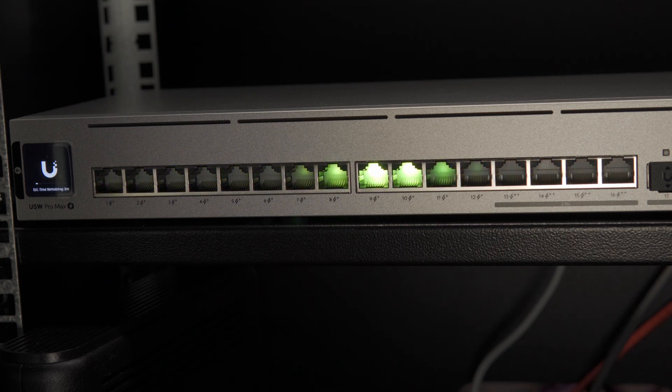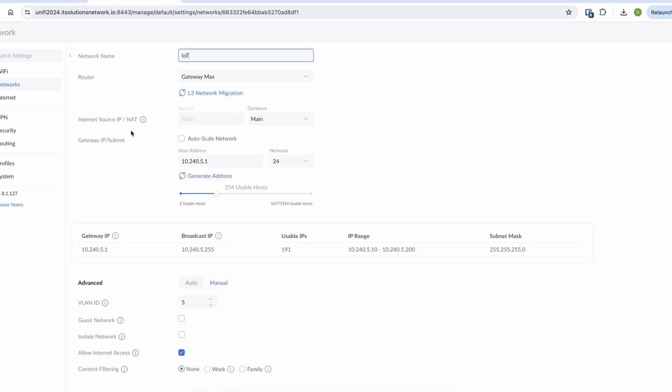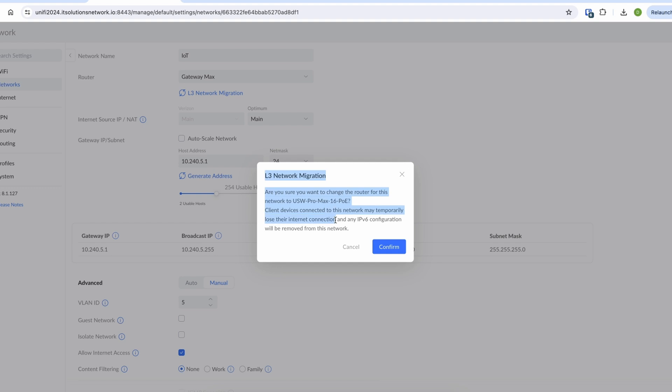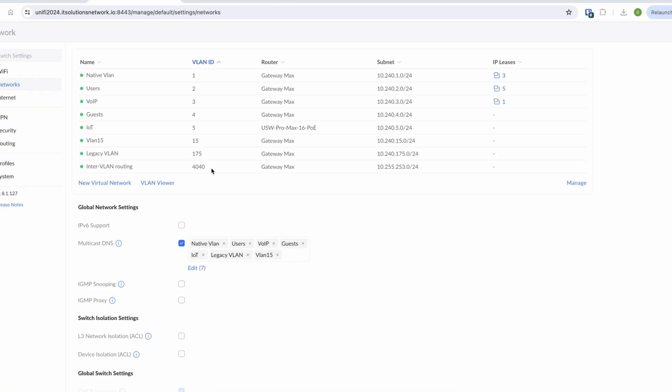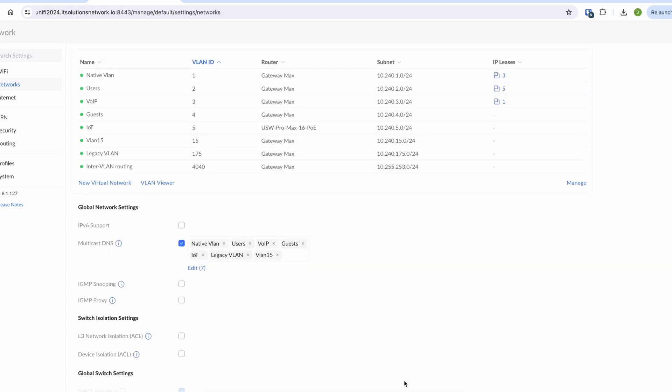This is a layer 3 switch, which means it can route traffic between networks. If you use the Ubiquiti router and have multiple networks there, you can migrate those networks from the router to the switch easily. All the interconnection routing between the switch and the router is done automatically during the migration process, so you don't have to do extra steps like telling the UniFi router that the migrated networks are now behind the switch.